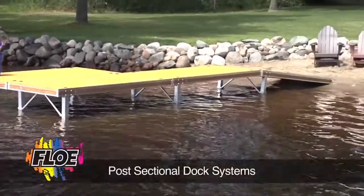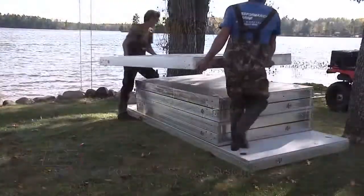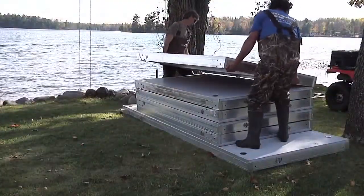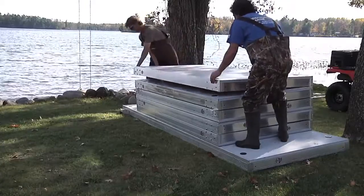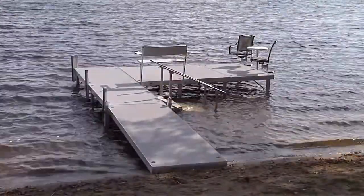Flo's post-sectional dock system is priced to be an exceptional value. It's the perfect dock solution if you have limited storage space during the off-season. The dock system, with its uncompromising strength and stability, is a great addition to any shoreline.